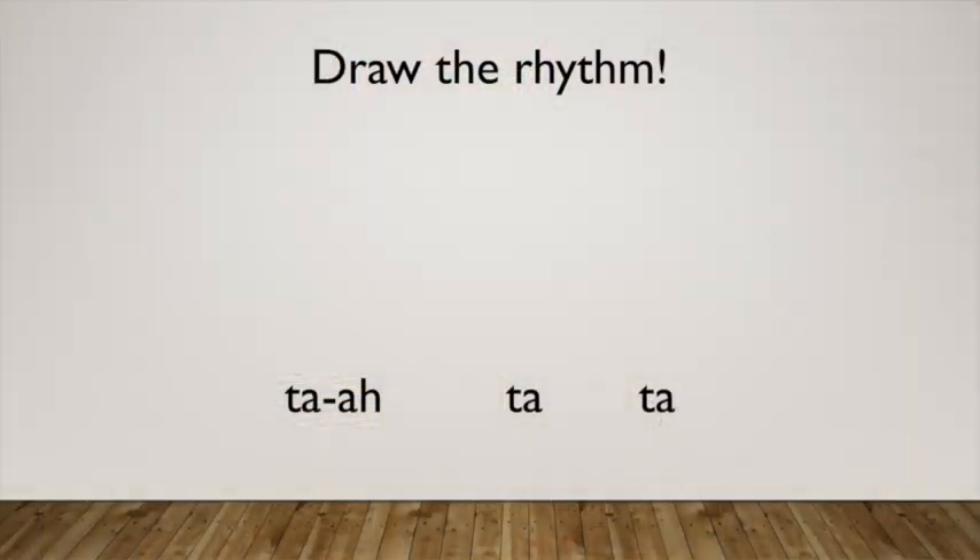We're going to try to draw each rhythm. Take a look at the rhythm on the screen: ta-a, ta-ta. Now see if you can draw that rhythm. Here's the answer. Let's perform that together. One, two, ready, go. Ta-a, ta-ta. Very good.